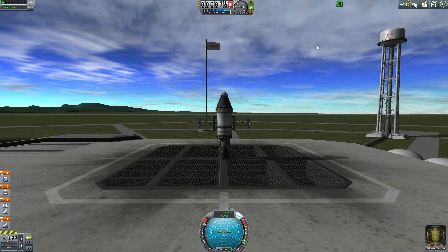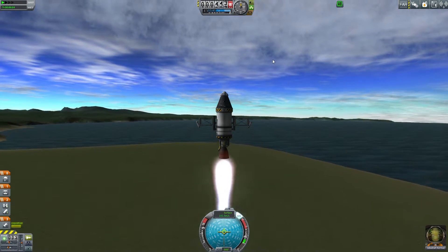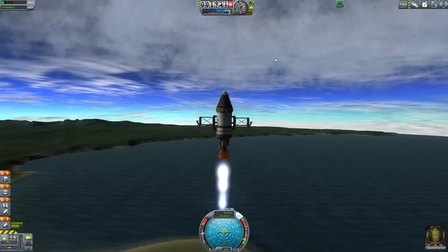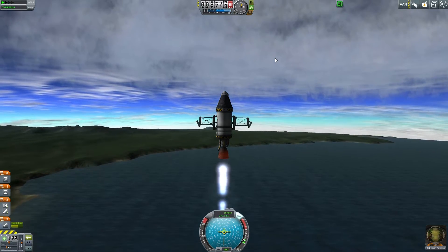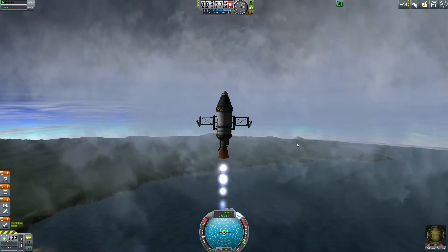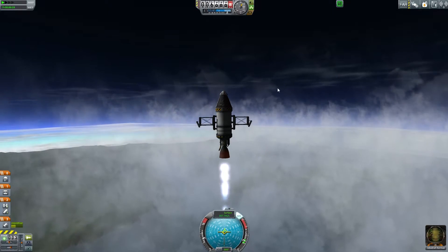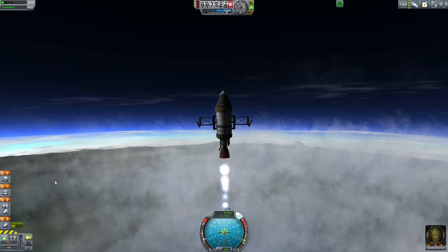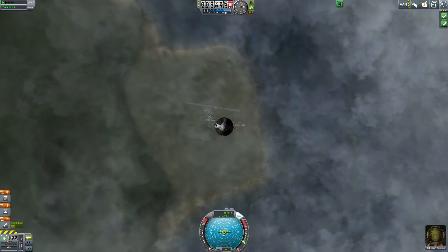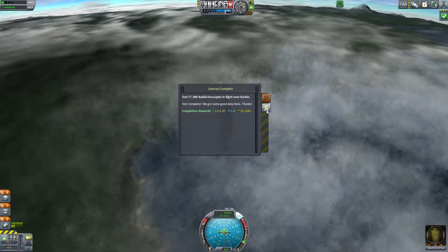Three, two, one — so far so good. I want to watch my speed; I only want to go 300 meters per second, so I'll pull the throttle back a bit. We just need to reach our altitude. At six thousand, let's get to seven thousand meters — that should be what we need to test this. We got both of them — perfect! That went a bit nuts, but we got both tests done.